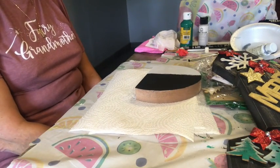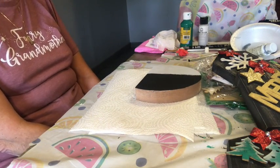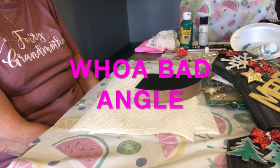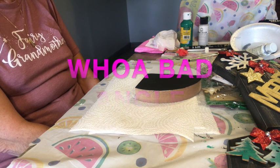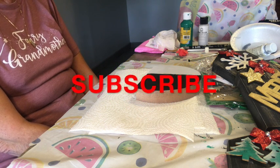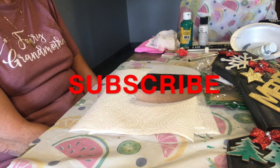Hello, Nona here. Welcome to my channel. If you're new here, I'm so glad you stopped by. If you've been here before, welcome back. If you haven't pushed that subscribe button yet, I hope you'll do so today.